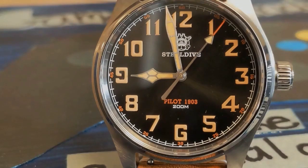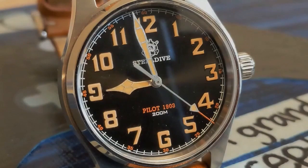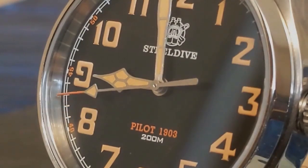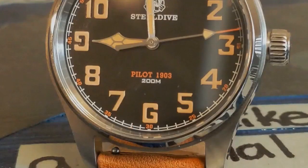Although most pilot's watches are on the large side, this is a very compact 36 millimeters. When I first unboxed this I thought it was an automatic due to the smooth sweep of the second hand, but it turns out this is a VH31 quartz watch that ticks four times a second — which is not only visually appealing but also eliminates the whole quartz second-hand alignment issue. Steel Dive puts a year on their watches to indicate what era they are homaging.